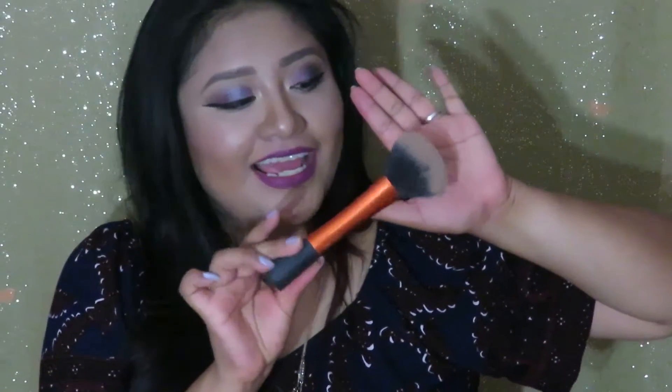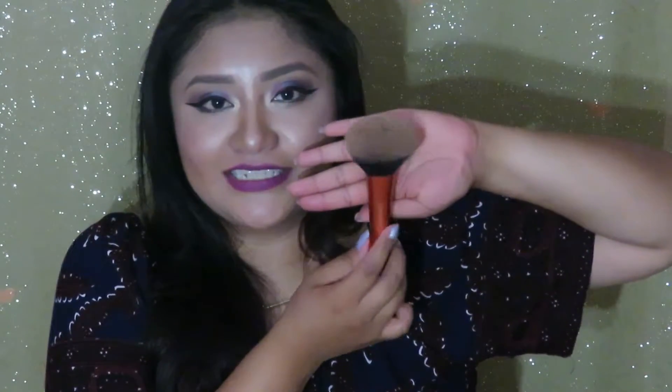The next brush is the powder brush, and this is also by Real Techniques. It's just the most amazing powder brush ever. It's nice and fluffy — it has a lot of bristles, it's dense but really fluffy at the same time. You know what I'm saying? Thumbs up if you get me.